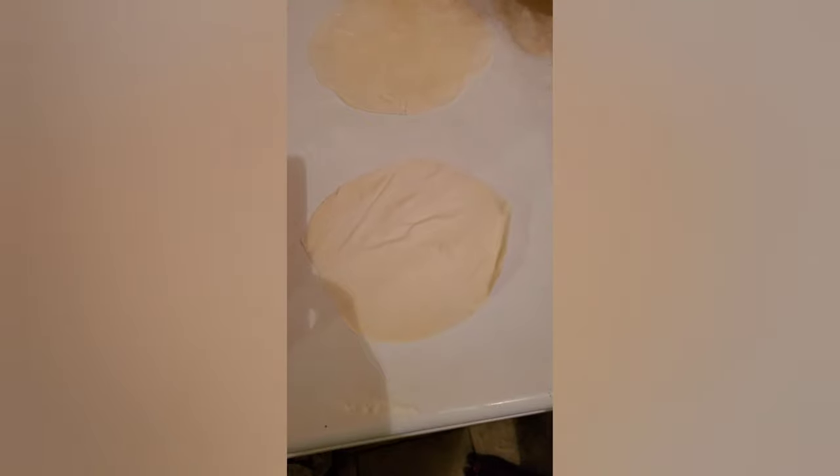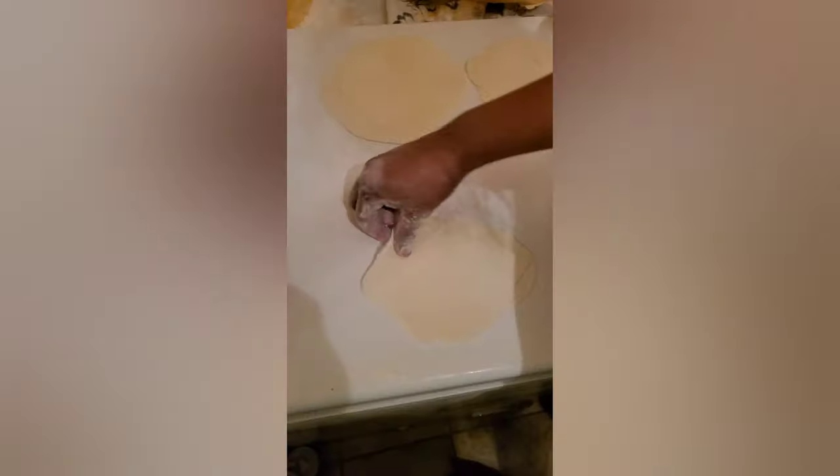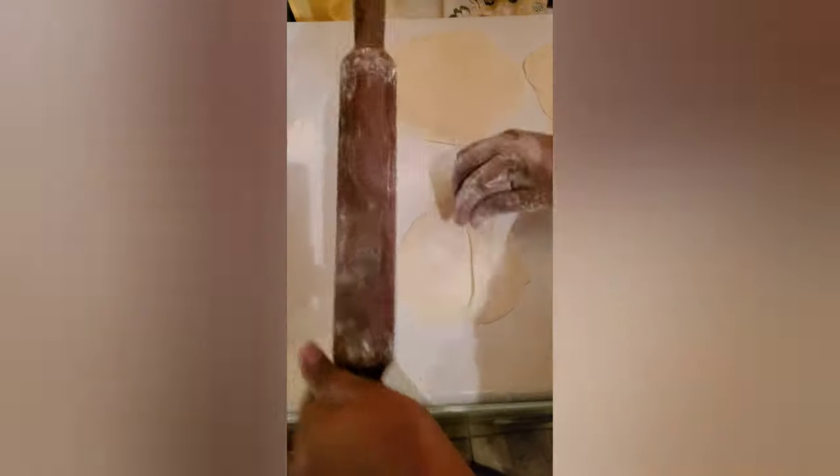Almost like see-through, I would say. Don't worry about the shape — I'm not a professional. You double it, putting two together, and this is how you're going to fry them together. Put a little bit of flour and just keep rolling — don't worry about the shape.